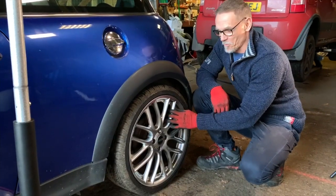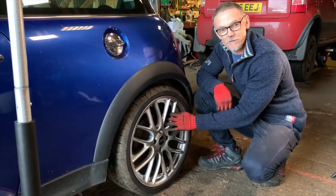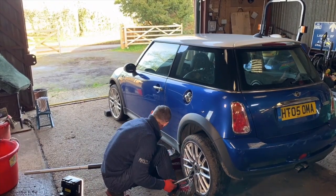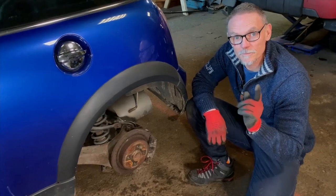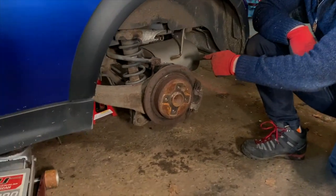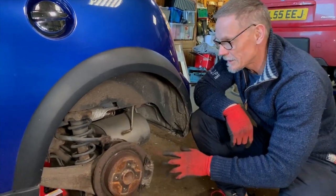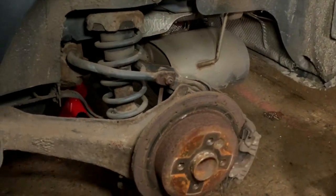Right, here we are at the back of the car. We're going to go down and show you some of the rot that has occurred to the rear of this car over the years. With the wheel on it's going to be a bit hard to see the rot, so we'll jack the car up and whip the wheel off for a closer look. We've got a jack stand down underneath onto the subframe just in case — the last thing we want is being caught underneath the car.